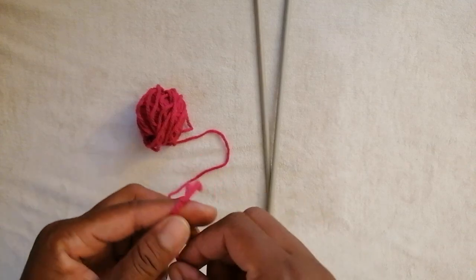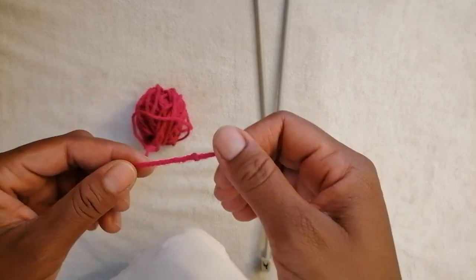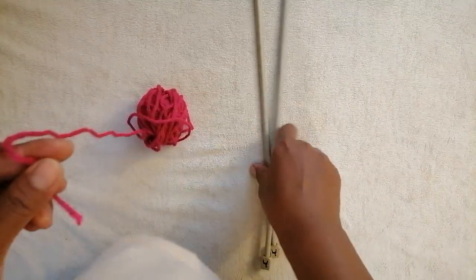Hello and welcome to my channel, thank you for subscribing. Today I'm going to show you how to cast on using four millimeter thick yarn and six and a half knitting needles.